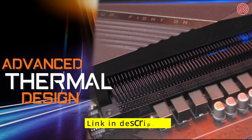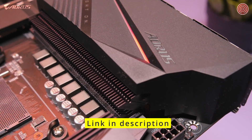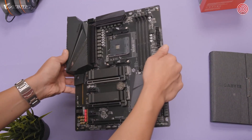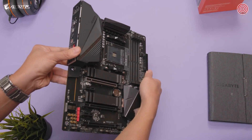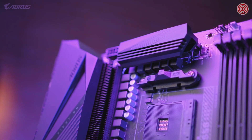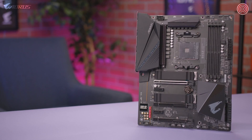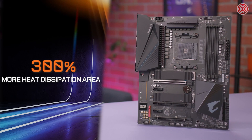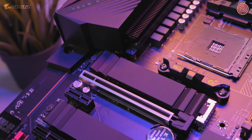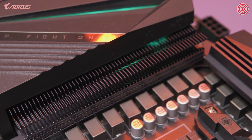The next feature is the advanced thermal design. The B550 Aorus Pro has direct-touch cooling technology and a Fins Array heatsink, found on our higher-end X570 platform. With the direct-touch heat pipe contacting the VRMs, this guarantees great heat dissipation. Fins Array technology increases the area of heat dissipation by 300% compared to a traditional heatsink of the same size, providing a stable platform and optimal temperatures for both gaming and content creation.